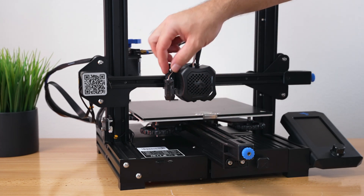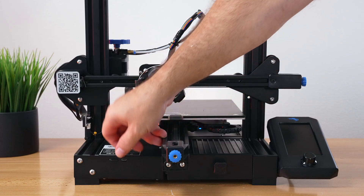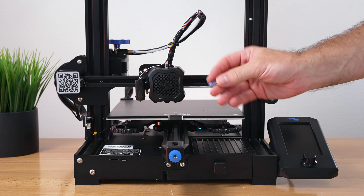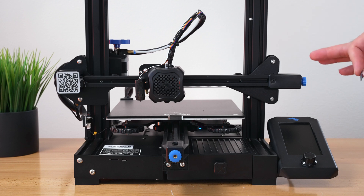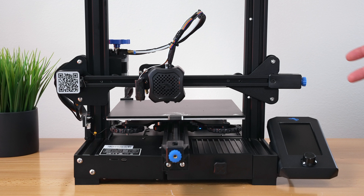Don't forget to put that little bolt back in on top. That's the hardware installation done. For the next part, we'll need the micro SD card that came with the printer. We'll download the firmware onto the card at the computer and bring it back to update the printer. The manual tells you what site to go to.